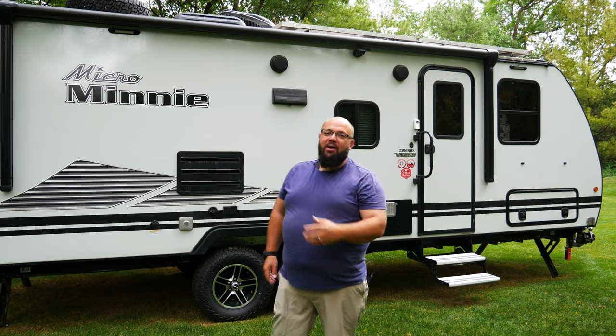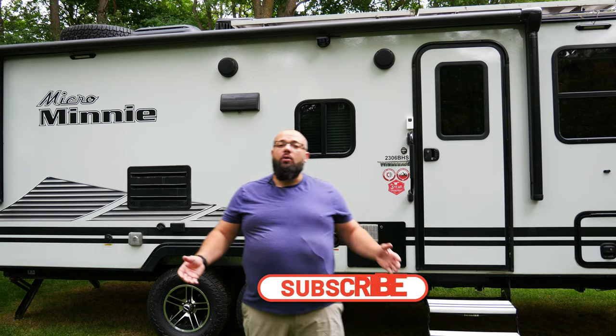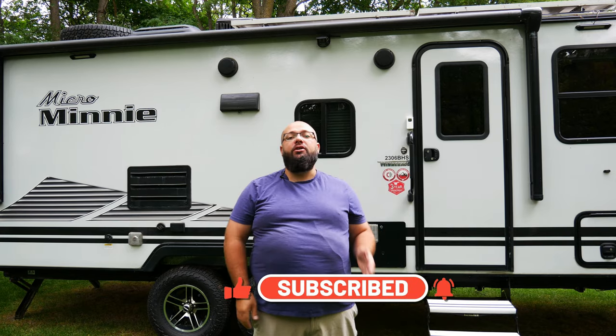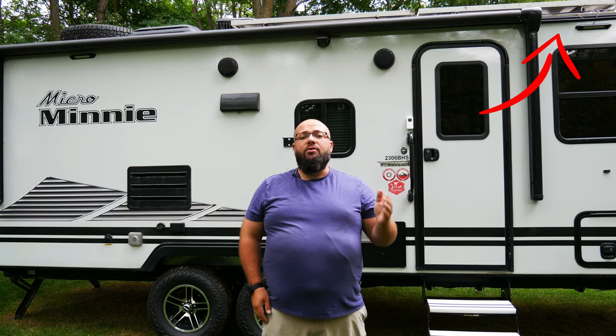If you're new to the channel, thanks for stopping by. If you're a long-time subscriber, always good to have you back. So if you've been following me for a while, you know I have this Micro Mini behind me — this is my 23-foot camper that I do off-the-grid camping and also winter camping. I have tons of videos already out about all the accessories, over 100 plus. Check out the links down below. I've also done videos on my water system, my solar system, and so on.